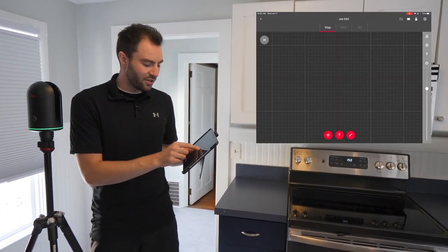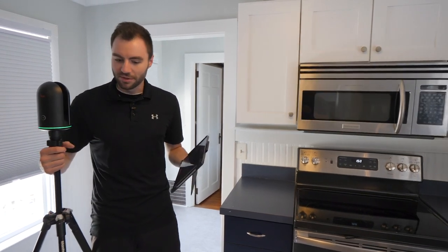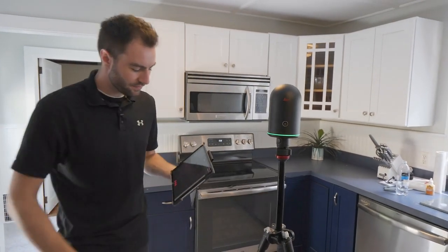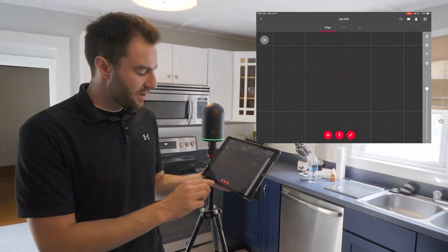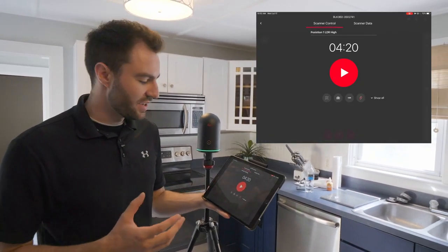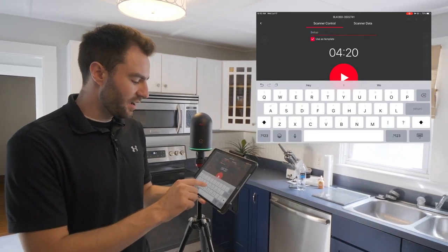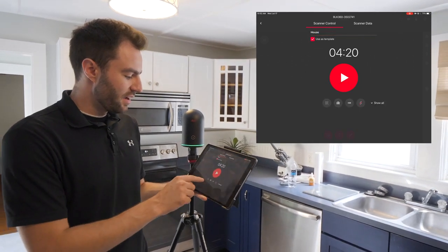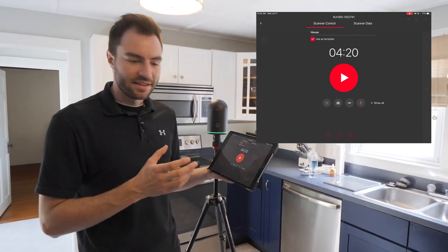When I go into the job I don't have any scans in here yet, but I can take my first one now. I'm going to set my scanner up in the middle of the room. At the bottom there are three little buttons — the leftmost one is a little target and that's how I start a new scan. I have a bunch of different options here. I can title the scan; I'm going to name it House. And here I have the different scan settings.